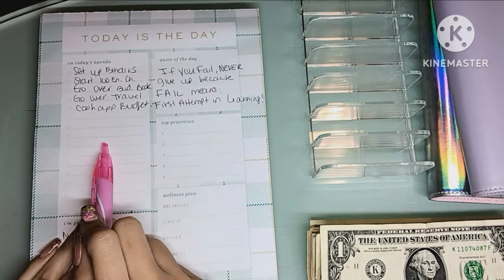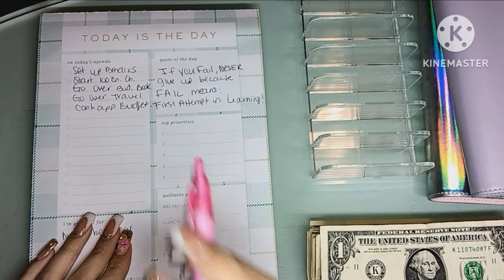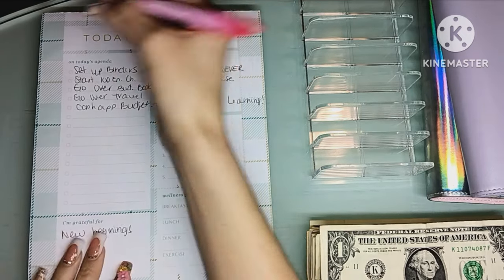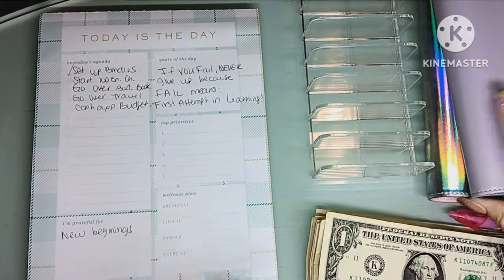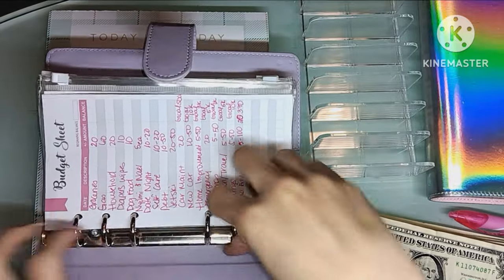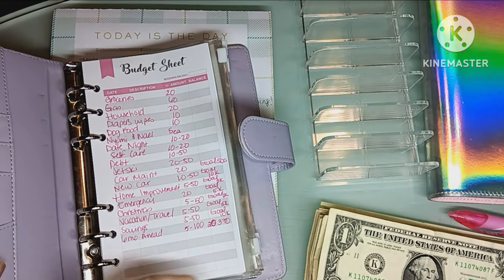I wanted to go over a couple of things — show you the binders, which I did before, but I did get the inserts, and then do a little stuffing. So the first thing was set up binders, and I'm going to check that off because I did that off camera. But I'm going to go over the inserts — hopefully you guys can see and hear me okay.